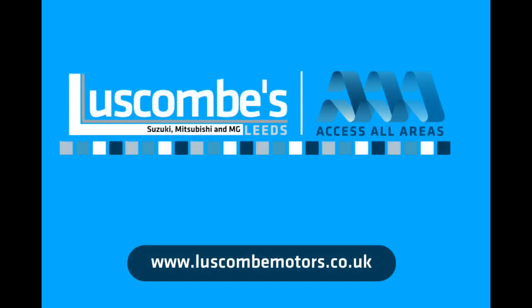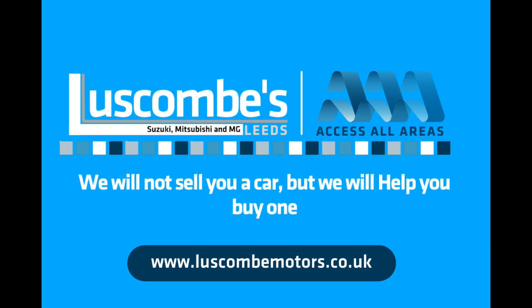Buying a new MG or Suzuki? Then head to luscombemotors.co.uk and my team will help you find the best deals in the UK. And remember, we won't sell you a car, but we will help you buy one.